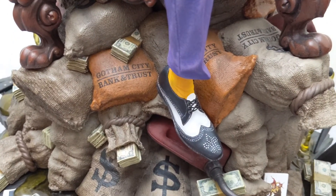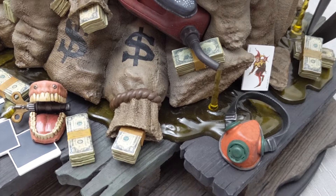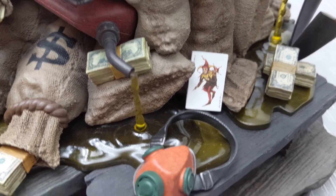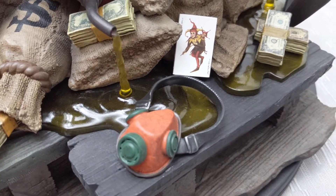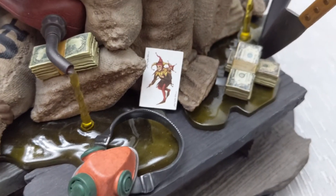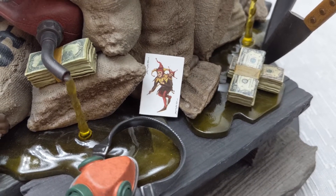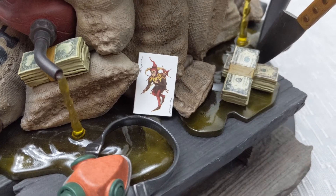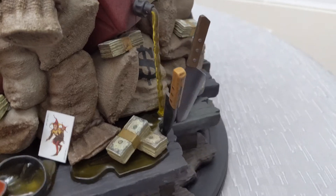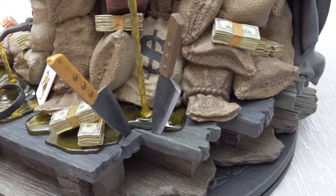Let's take a look at the base first. Gotham City Bank and Trust — there are bags of money laying all over. There's a gas tank with clear resin, and this gas container is spilling out so it actually looks like a puddle of gas. There's also a gas mask down here. For the additional card, you can choose which one to put between his thumb and index finger — you'll have one leftover card, so I just put it on the base. There's another gas tank over here spilling out, and a couple of knives — there are three spots the knives key into.